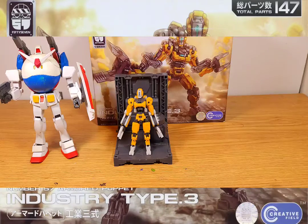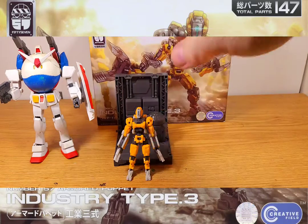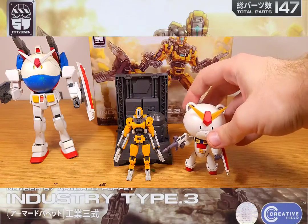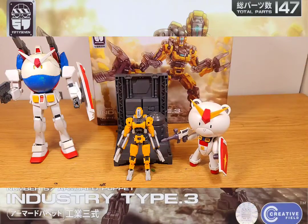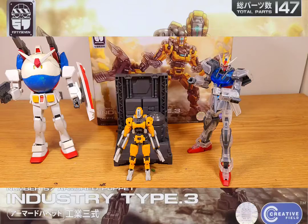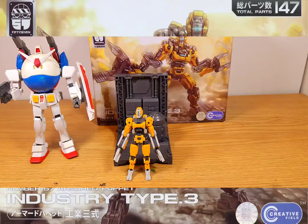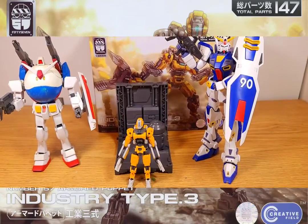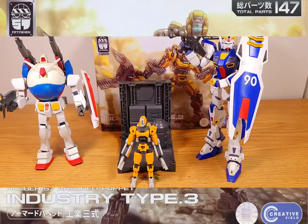Now let me show some size comparisons with his armor on. He's about the same size as a petite guy — maybe a few inches difference. Here he is with a 1/144 Entry Grade Strike. And lastly, here's my F90 Master Grade — he's literally that small next to the Master Grade.